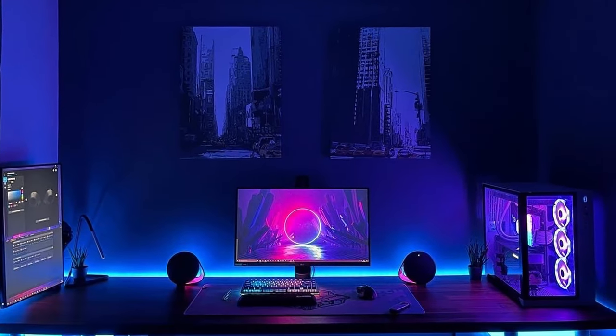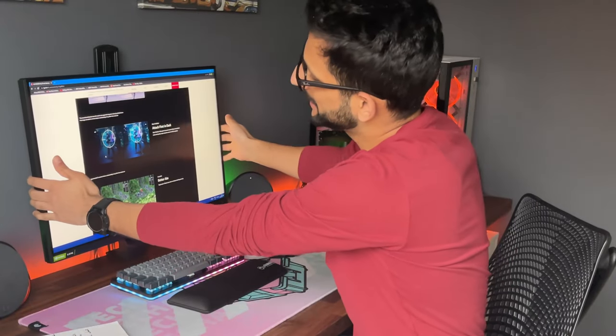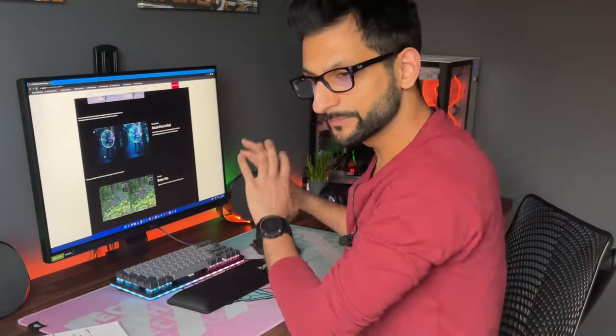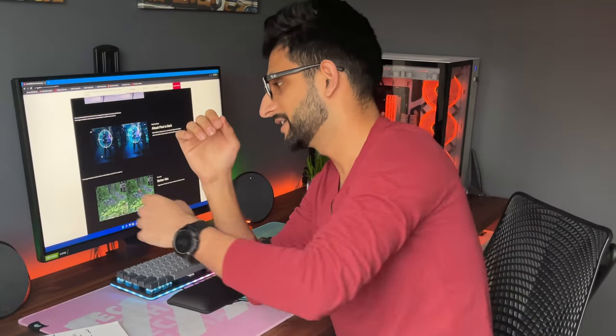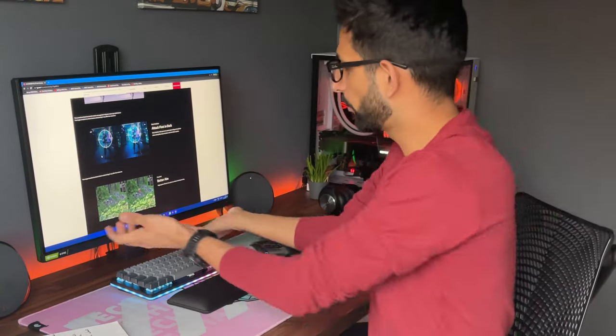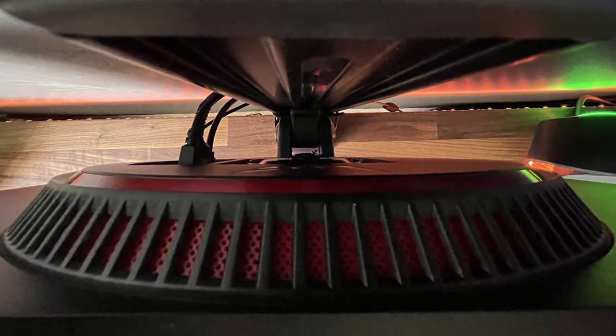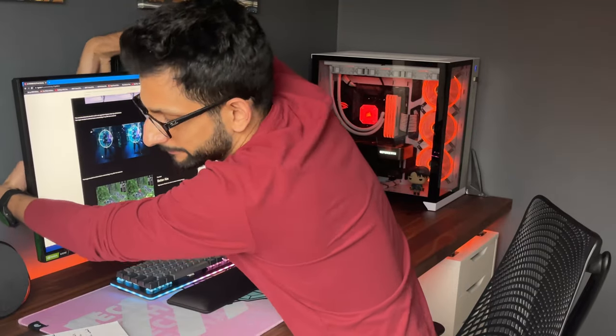The next positive point is the design — I've covered this in my previous video, linked in the description. This is a very thin, minimalistic design; it doesn't get much better in that regard. Even the included stand mount is nicely designed. I also really appreciate the placement and design of the input panel — it's easy to access and neatly laid out. A lot of monitors scatter their HDMI and DP 1.4 ports all over the place, but not this one. It's a nice little circle, very easy to access.